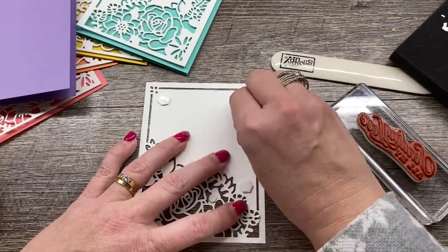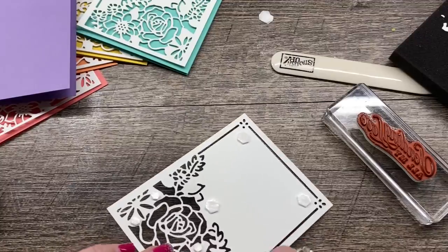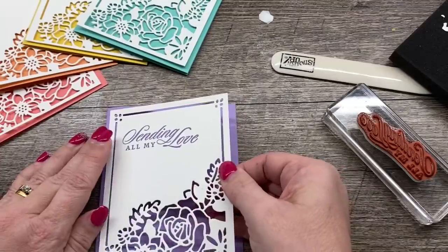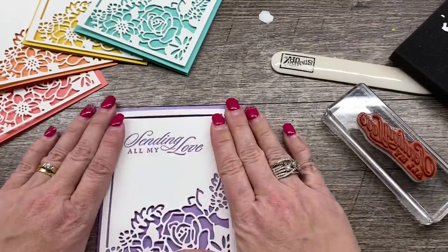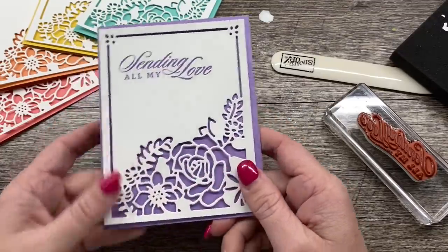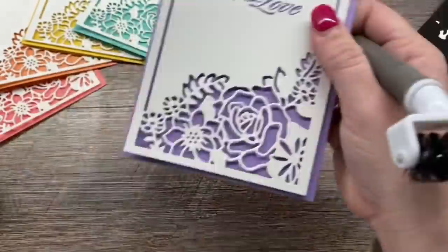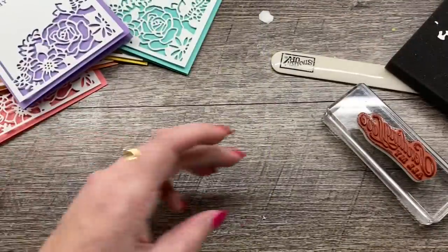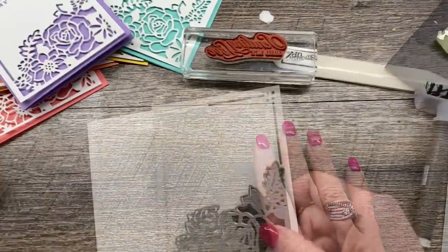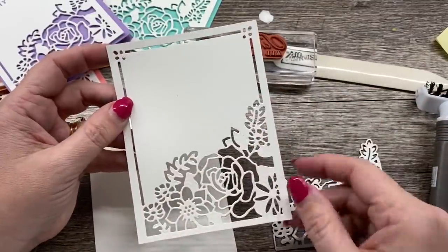Now, if we wanted to take this up a notch, we could do that. I was thinking it would be pretty cool if we could take this beautiful image and maybe color it a little bit. To do that, I'm going to die cut my piece once again. So I've got my die cut panel just like before.